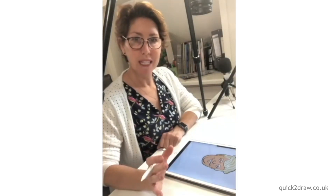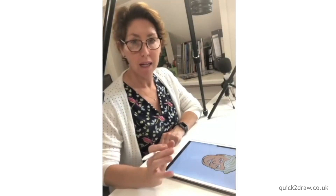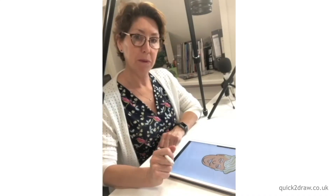So now we're going to make this into a pattern print or polka dot, and it's super, super easy.